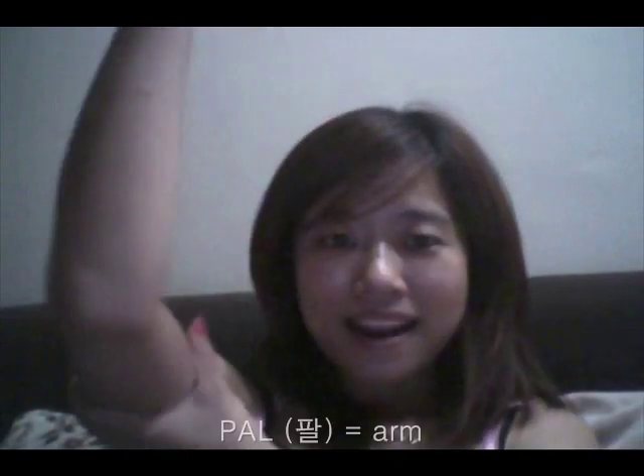And this one is 팔 — that's arm. That's what I have for today. Let me review: if you can hear me, touch your 코. Very good! If you can hear me, touch your 머리카락. Yes, very good! 감사합니다!